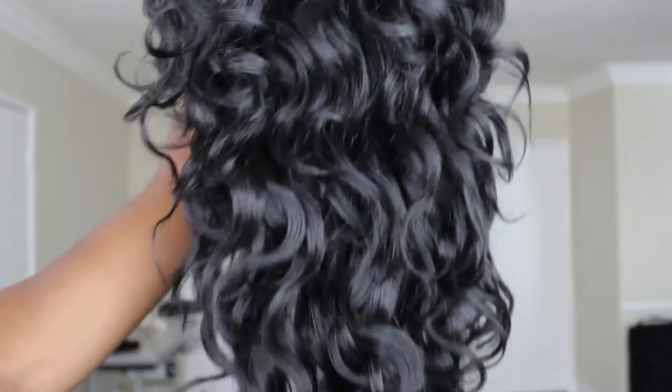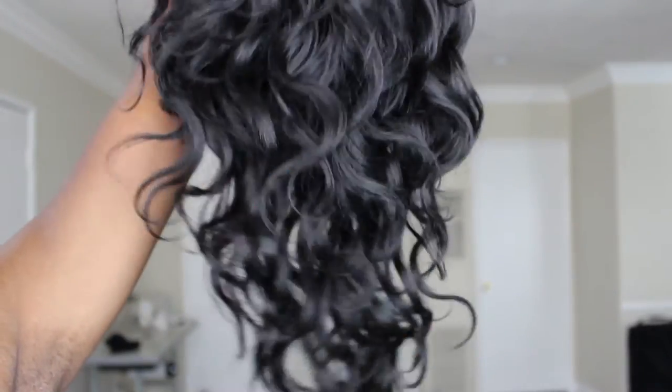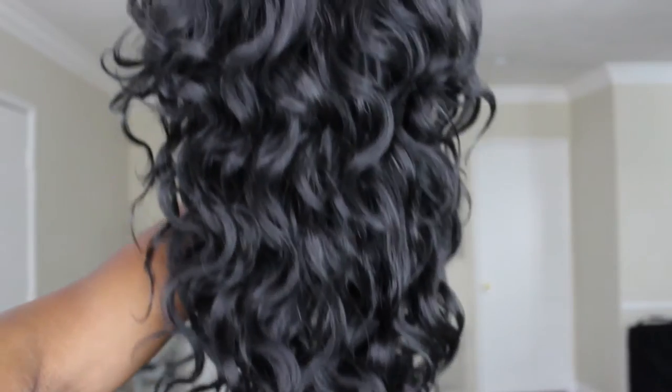I'll definitely insert some clips of the hair straight out of the pack so you can see how the curls work. This time I did not use a comb — I just finger combed with my hands — and this is how it looks. I think it's perfect, actually. If it were any thicker it'd probably be too much to handle. But yeah, this is the hair.